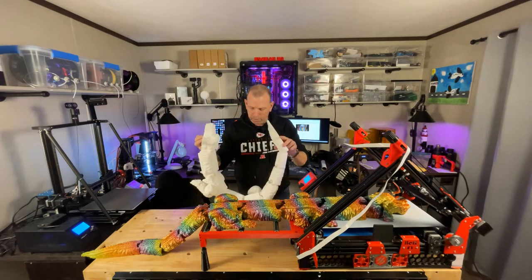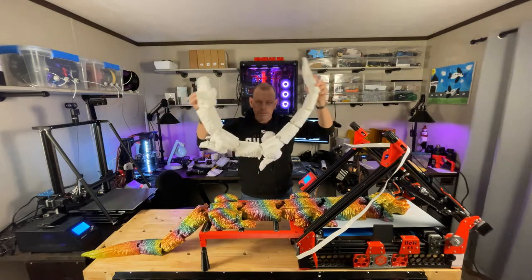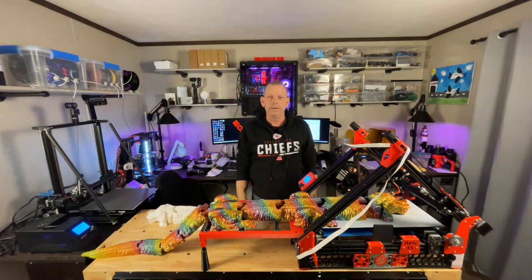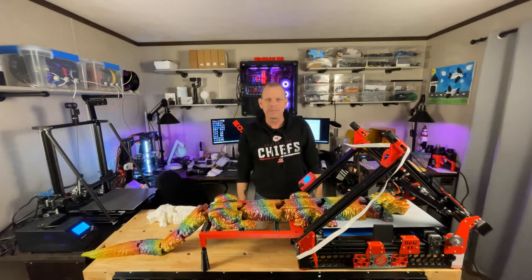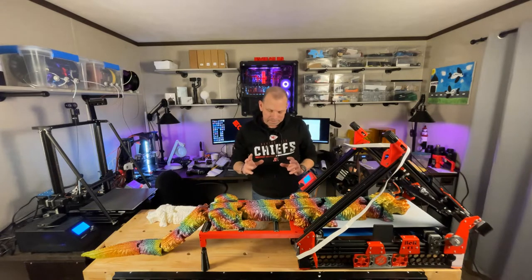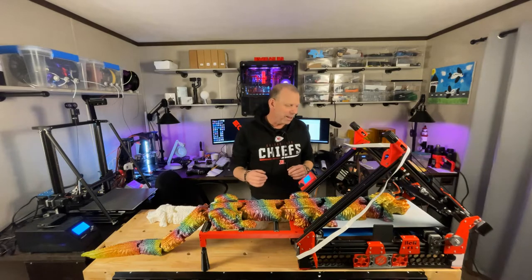I put up a pretty detailed post about what it took to print this, went through all the failures. As of yet, nobody caught that there's not a number three — it skips from number two to number four. We're not going to talk about number three. And then obviously by now you've seen...